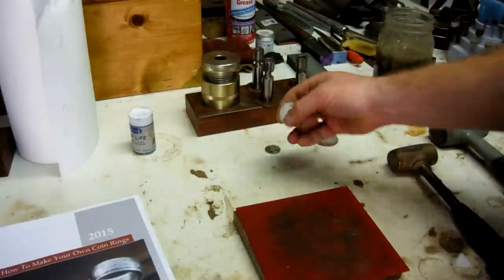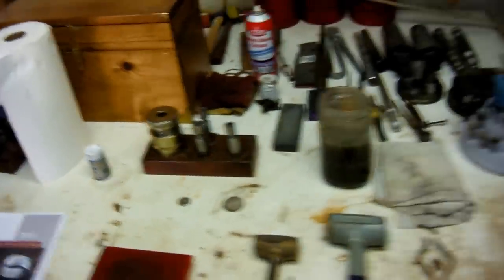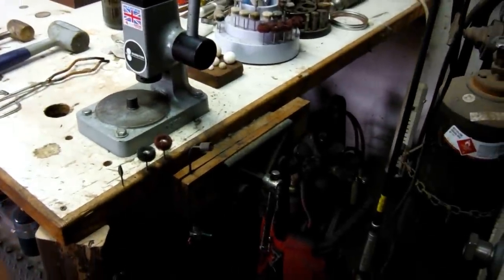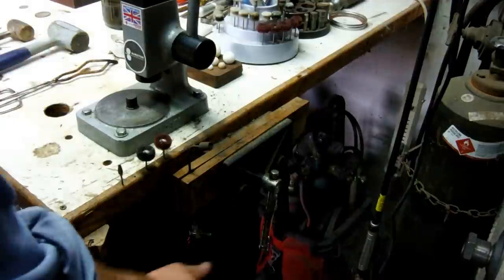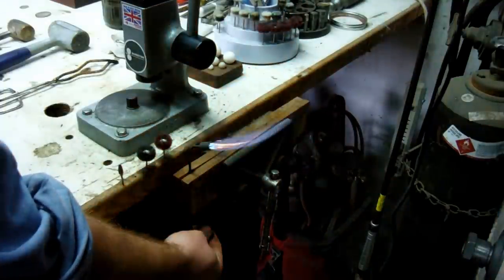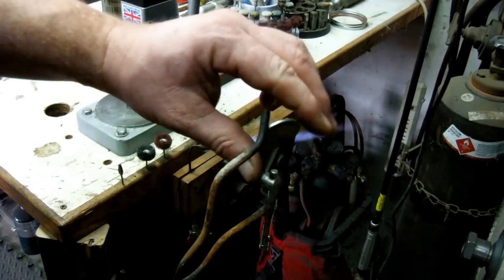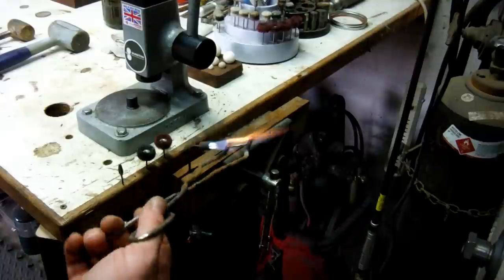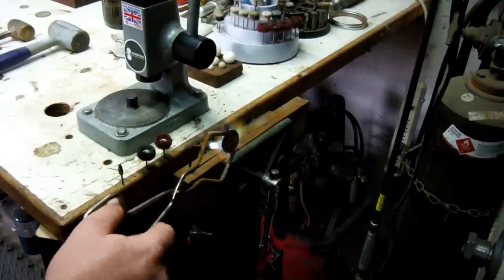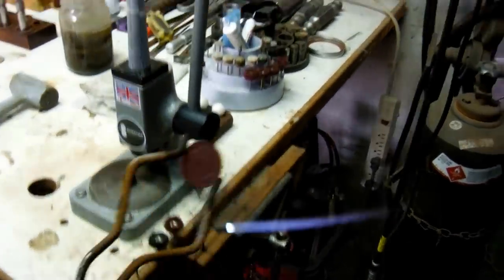We'll go ahead and anneal a coin — a U.S. half dollar, silver Walking Liberty. I started using propane and oxygen; it's a hotter flame so it anneals a little quicker. You want to grab the coin on the sides, not hurting the detail of the coin. It's best to do this in a darkened room or darkened shop. You're looking for a dull red color, and also an orange flame — you can see it right there. The orange flame coming off tells me it's pretty well annealed.